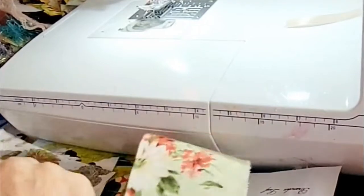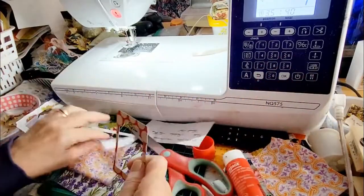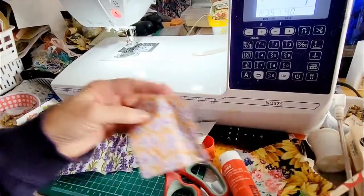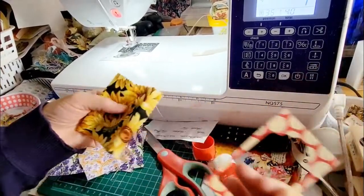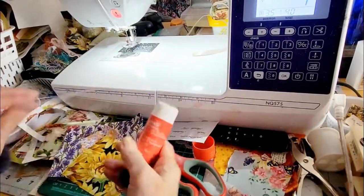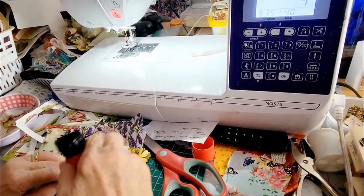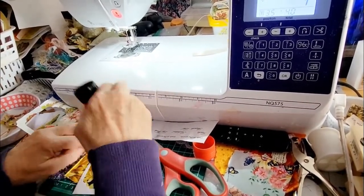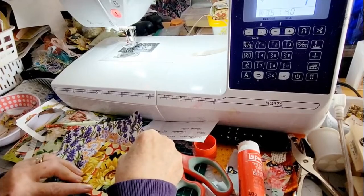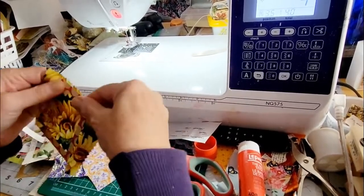Let's see what else I have here. Let's do this one as a single. Oh, look how beautiful! I'm going to glue it a little bit in the corners — that's all we need — just to capture exactly what I want from this fabric. It's very pretty.